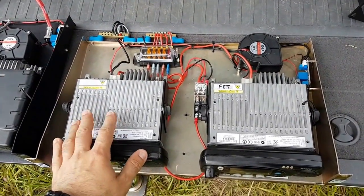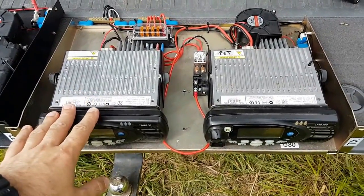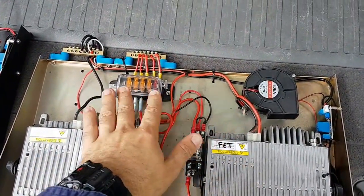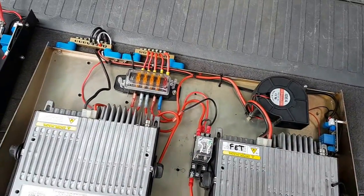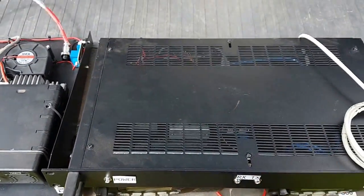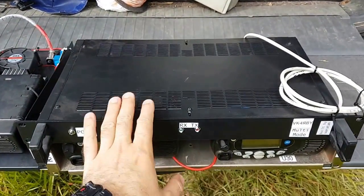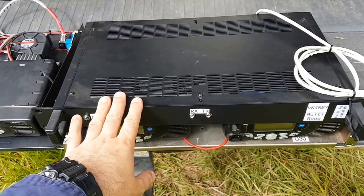This one is much the same — this is the UHF 70 centimeter D-Star only repeater, same standard design layout. And then this device here — I've got my cord taped on it — but that is the repeater controller, so it has the OdDroid and a DVR PTR modem.